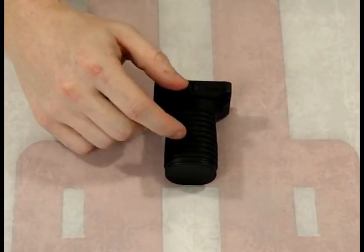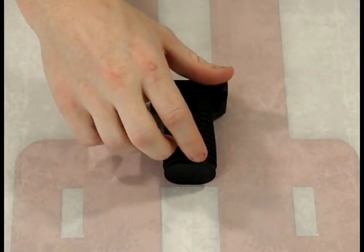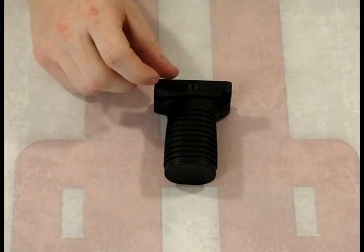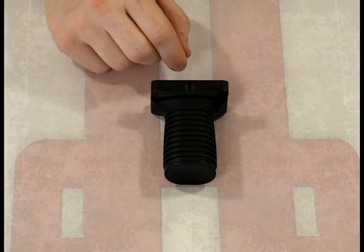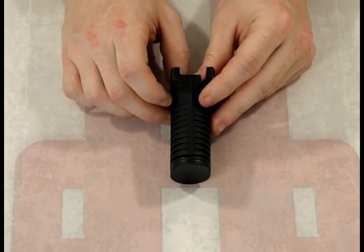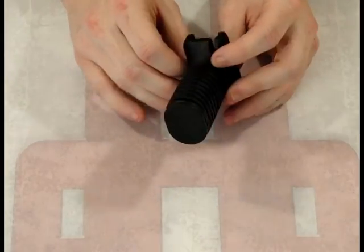Now, if we look here, it has an excellent grip. There's a little storage compartment inside — you just pull off the bottom. You can store batteries, o-rings, whatever you want in there. It's a matte finish, and we have a nice strong screw. Overall, it's a pretty decent product. Let's put this on the gun and see how it looks.